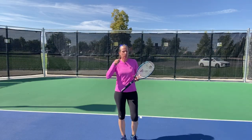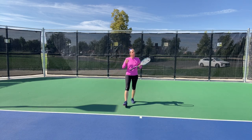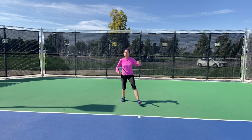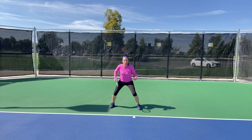Before we get into the execution of those patterns, I want to point out three things that I believe all of us can do that the pros do. It takes training and practice, absolutely. But the three differences I see most between highly developed players and recreational players — number one — is the pros have a super low base.